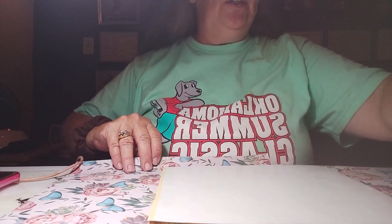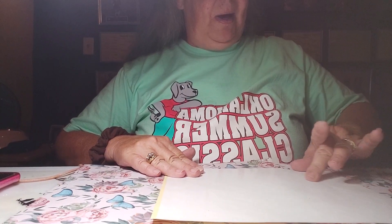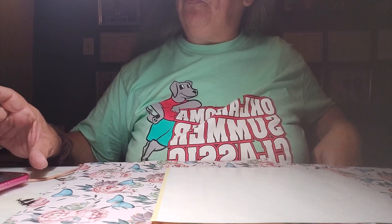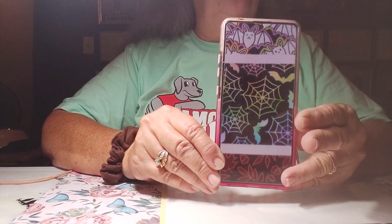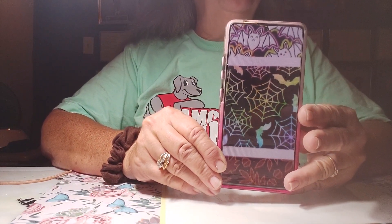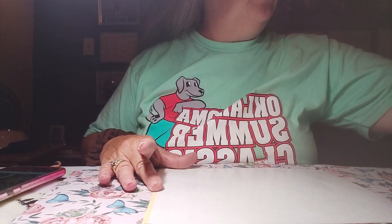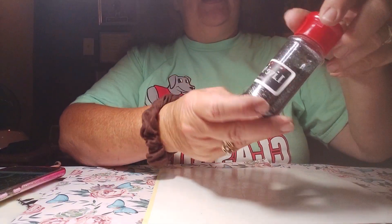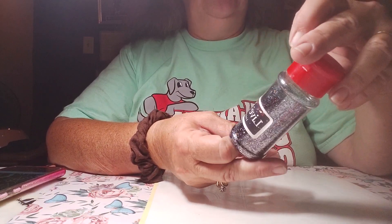You always start with your darkest color first. My darkest color is going to be the black. I do have a picture — this is kind of what it's going to look like, but I'm not going to follow this exactly; this is just the design. I am going to use this Little Lee and Rose. It is the live mix, number 50, number 25.